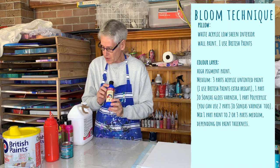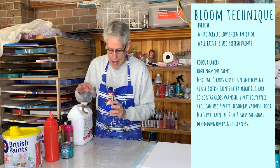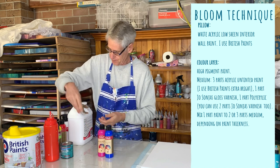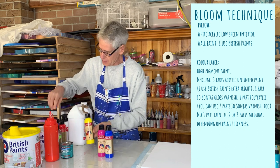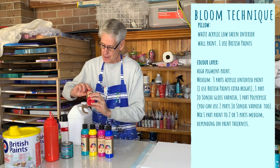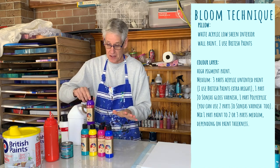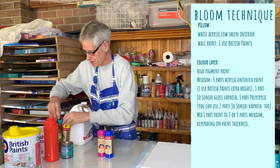The colors of Jo Sonja's I'm using today - I'm going to see what happens if I use all of them: Ultramarine Blue, Brilliant Magenta, Yellow Light, Aqua, Naphthol Crimson, and Brilliant Violet. We could get mud with this but I'm going to see what happens when we use them all.